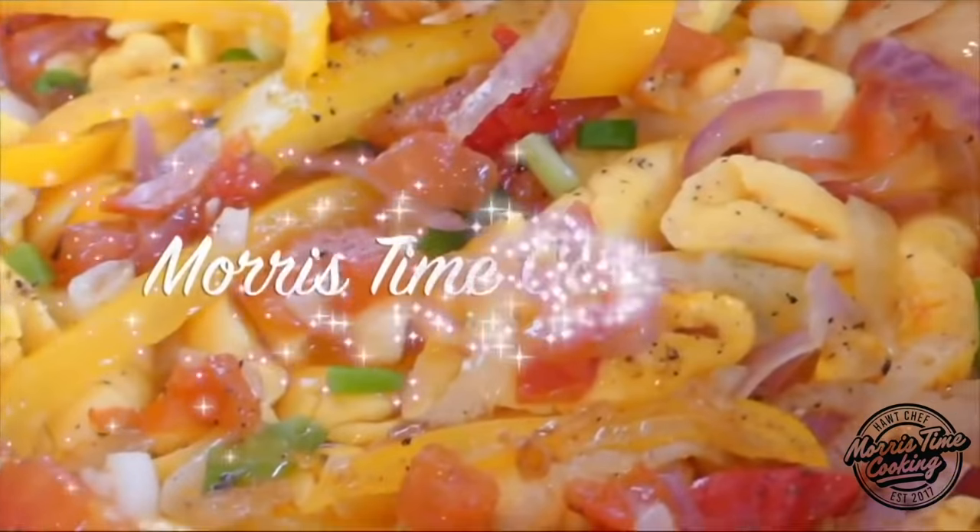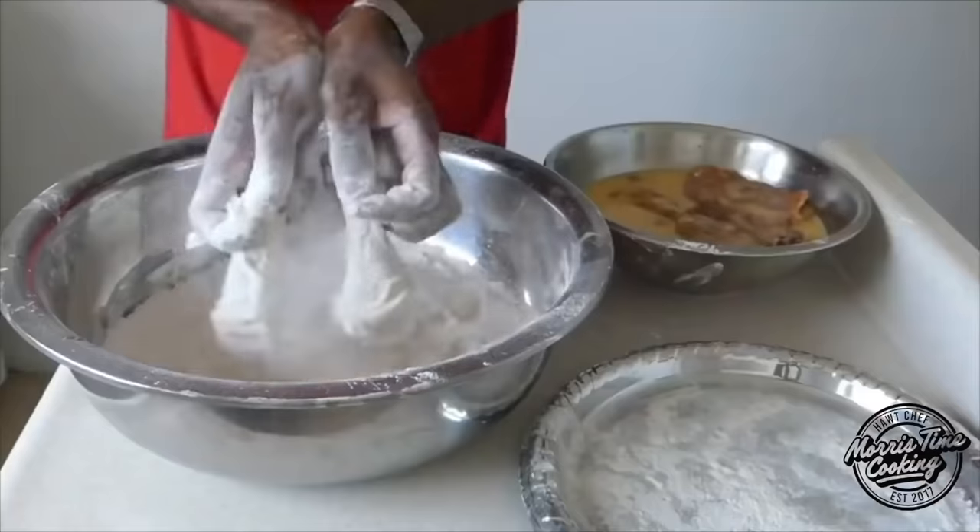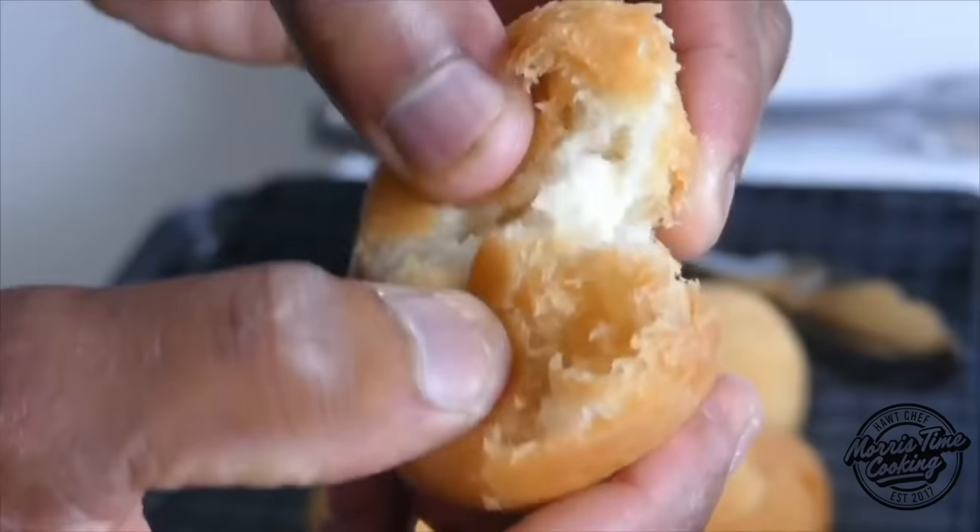What's great, welcome back to the channel! If you're new here, welcome and thank you very much for stopping by. My name is Chef Adrian Morris and you're watching Morris Time Cooking. Chicken, chicken! But you see the background — you know what time it is. Mommy is about to show us how to cook some fried chicken.